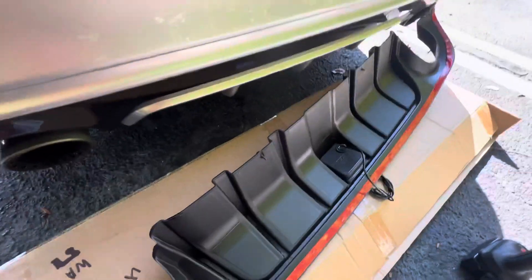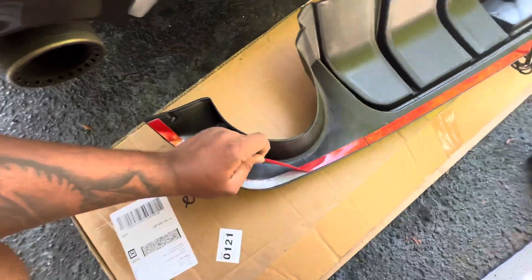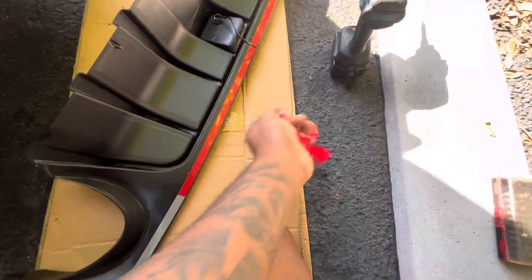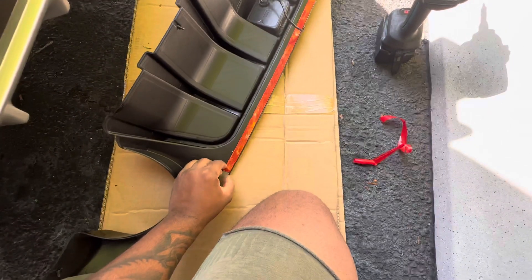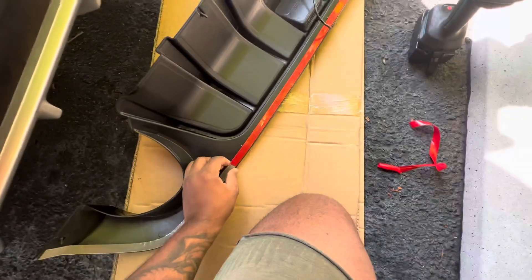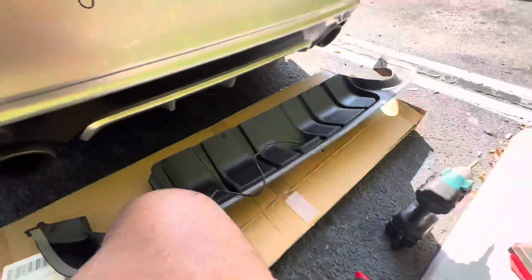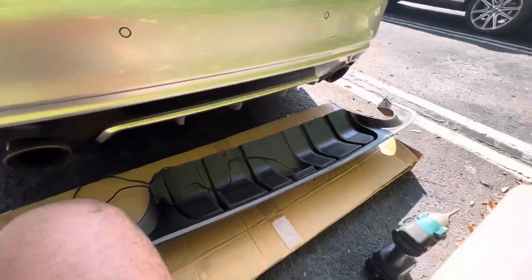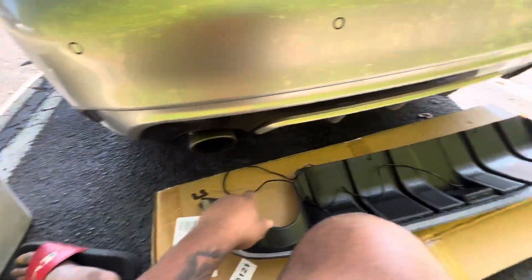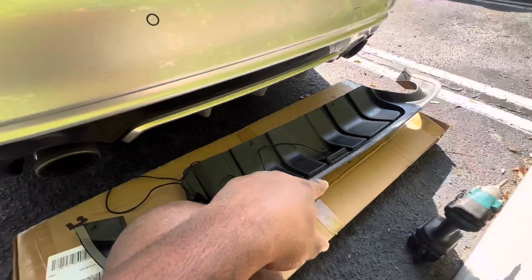First you're gonna have to take off the 3M tape. I took the 3M tape off, so I'm gonna put it up right now, check it, make sure everything is lined up, and then put the screws in. There are four screws — one right here, one right there, one there, and one on the other side — and I put one like a wet red in the middle.